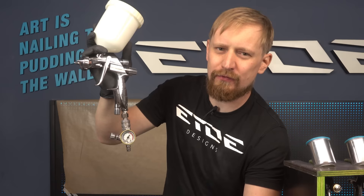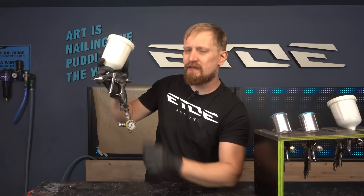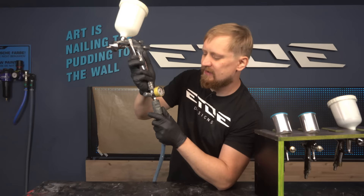Now we have to set up the pressure. If you want to know the pressure for your gun, check the data sheet. If you don't have a data sheet, most of these common spray guns run with 2 bar, which is around 29 psi. Try yourself 2 bar, 29 psi — that's good for most common spray guns.